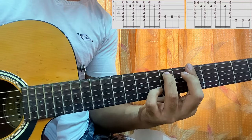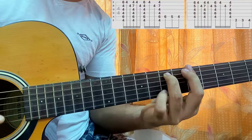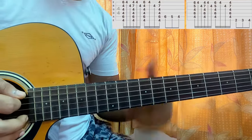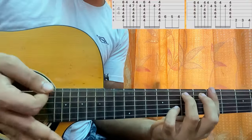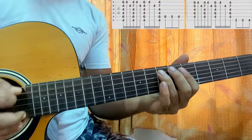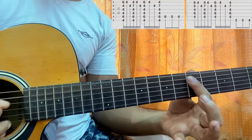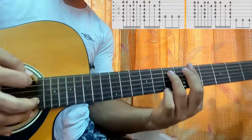The last downstrum is more of a mute — bum, bum, bum. Then I place frets 7, 6, 5 on the A string. So we have one more section coming up.